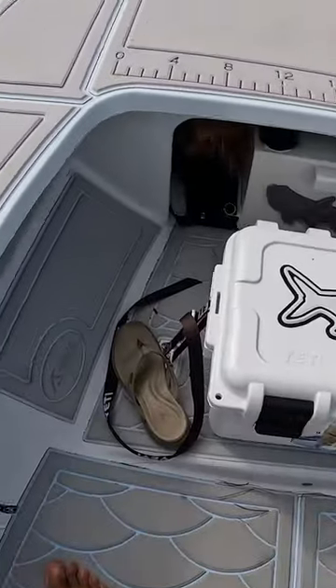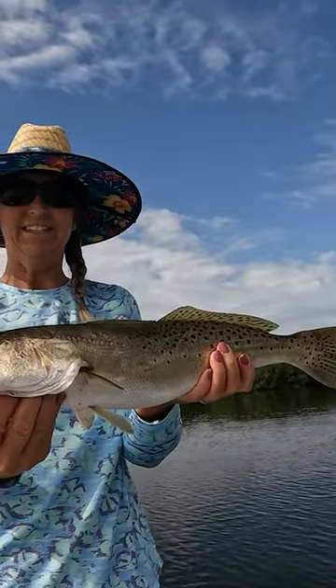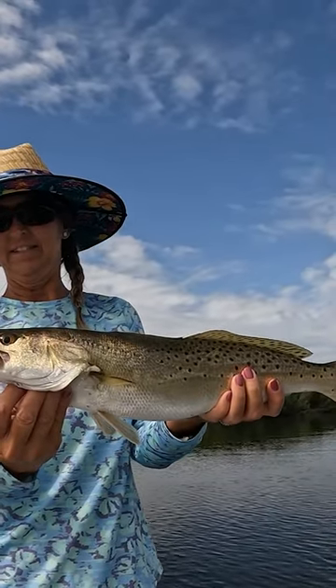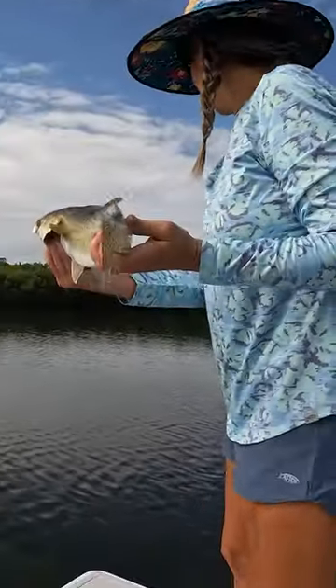See, that's what happens when you don't mash the barbs down. Let's get you holding this one — that's a good 17-inch fish. That would be a slot fish to keep, and that would be under 20, so it would be a great keeper fish if that's what we chose to do. But I think I'm just going to let you release that one. We'll get a picture with it first.